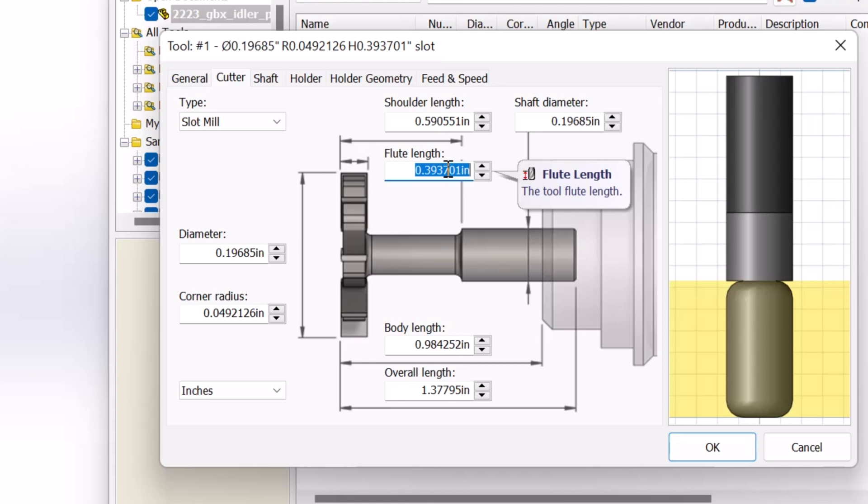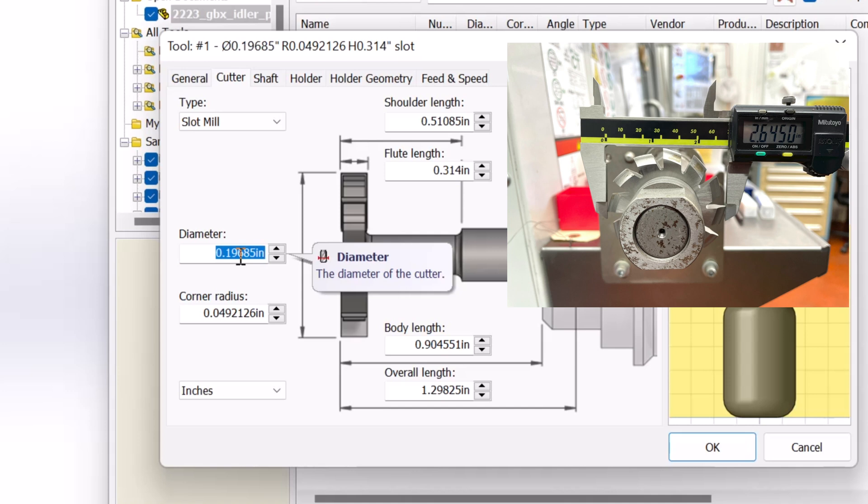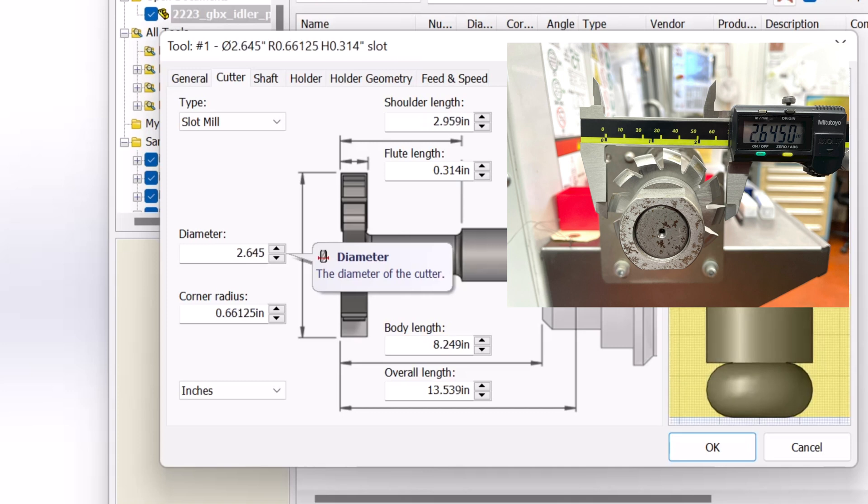So we're going to go ahead and measure our gear cutter. The geometry of the slot mill is not the same as our gear cutter. The gear cutter says 2 5/8, however I don't trust it. By carefully measuring the diameter of our gear cutter I get 2.6445 — that's 20 thou bigger than 2 and 5/8 — so it's always good to go ahead and check your gear cutter geometry.